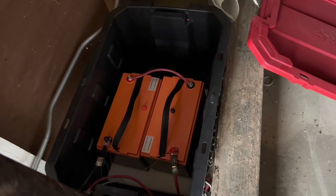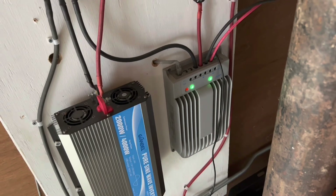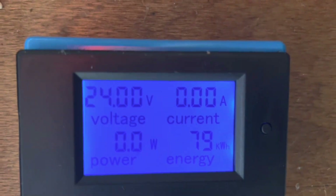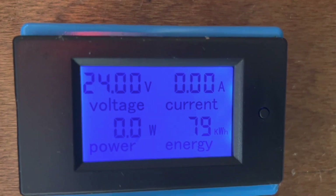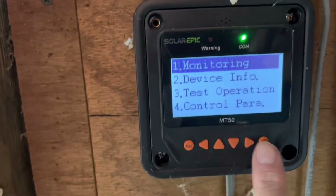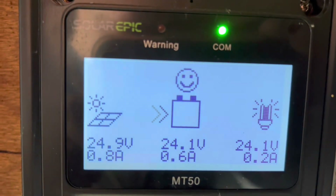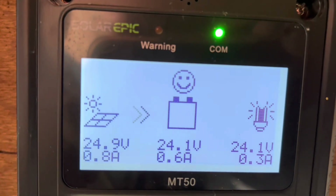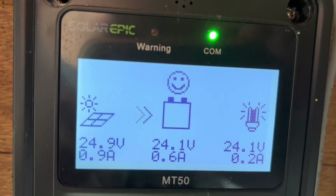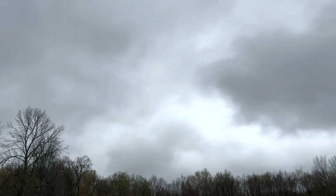Sorry I didn't video it, but I got the batteries hooked up — my tripod was acting up and I was goofing around. The photovoltaic charge light is flashing, which means the batteries are charging. Up here I've got 24 volts on the batteries — they need to charge more — and down here my solar is producing 24.9 volts at 0.8 amps, charging the battery slowly. Hopefully the sun will come out so I can keep the inverter on and get some light in here.